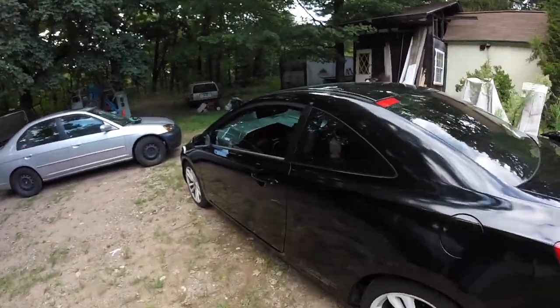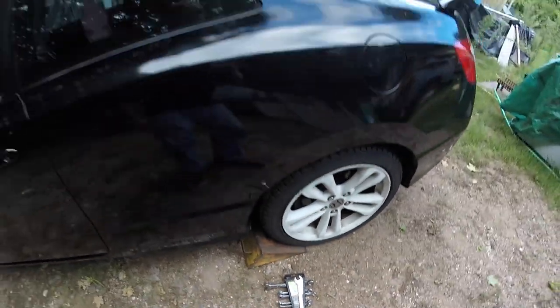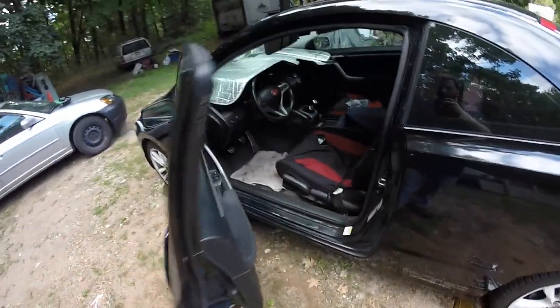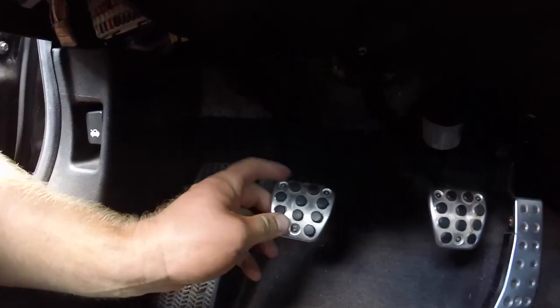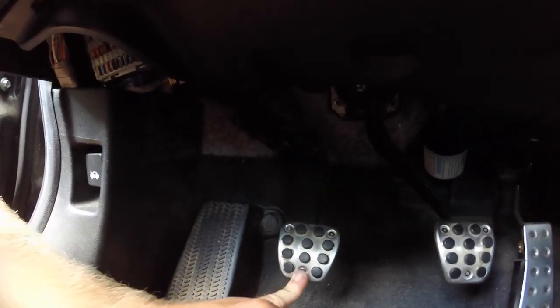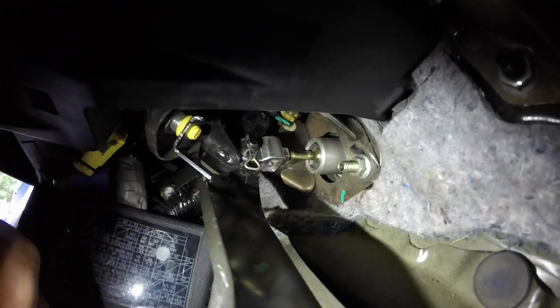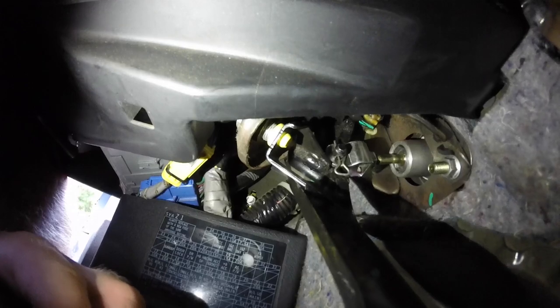Alright guys, quick video today — as you can see I got my wrenches out and I'm ready to do something to the SI. The answer lies with this pedal all the way to the left. Back here you can see the clutch master cylinder on the back sidewall, and right here is the clutch pedal adjustment.